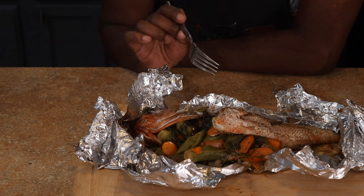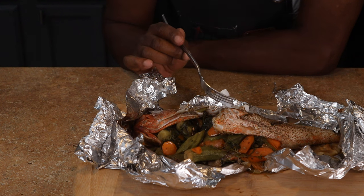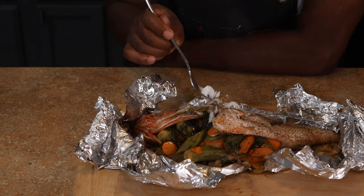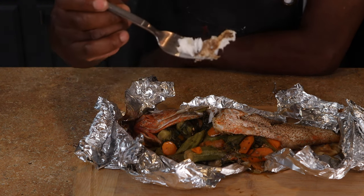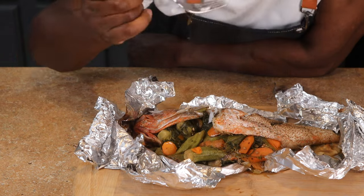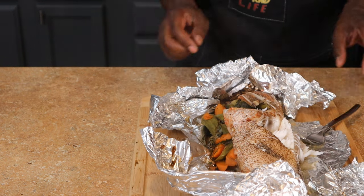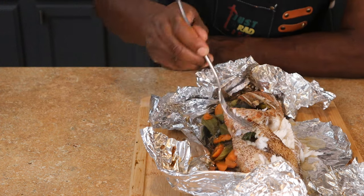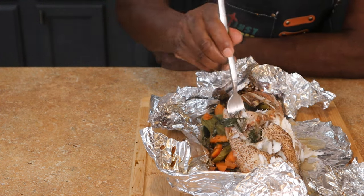Grouper is my favorite because it's meatier. Snapper is delicious too — Jamaican butterfish, doctor fish, grunt. I'm even thinking of trying a bass or a trout. Let me know what your favorite fish is and if you've tried the strawberry grouper. Look at how meaty and fleshy this is — the steam is just coming off of it. Be careful with the bones. Look at how the meat just pulls off the actual fish. Grouper is definitely a meaty fish.